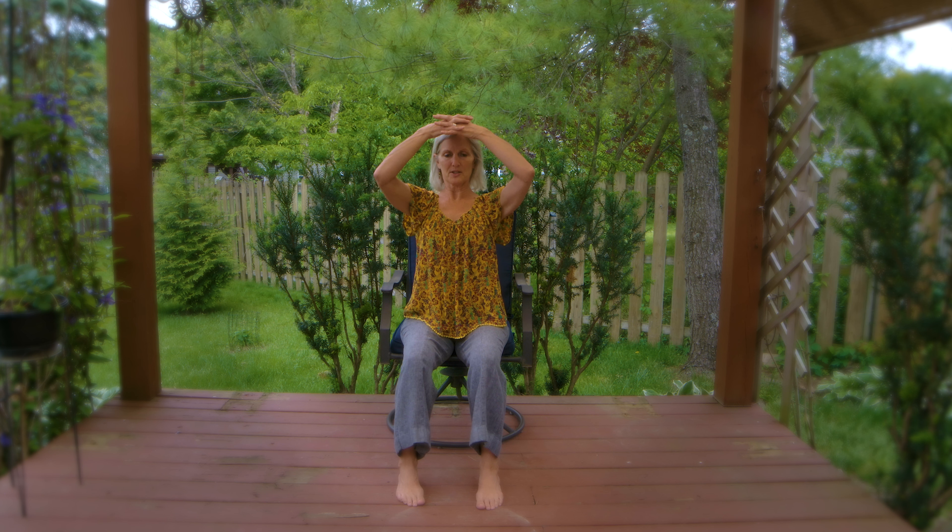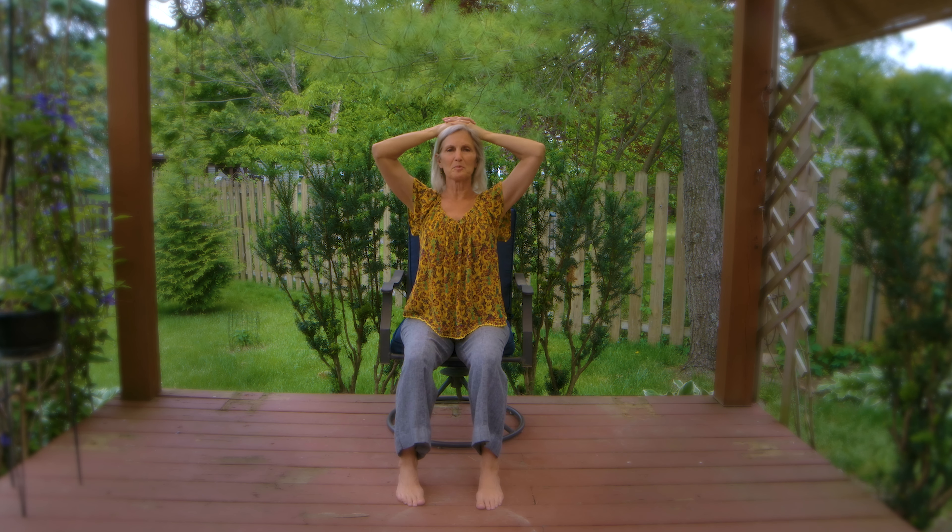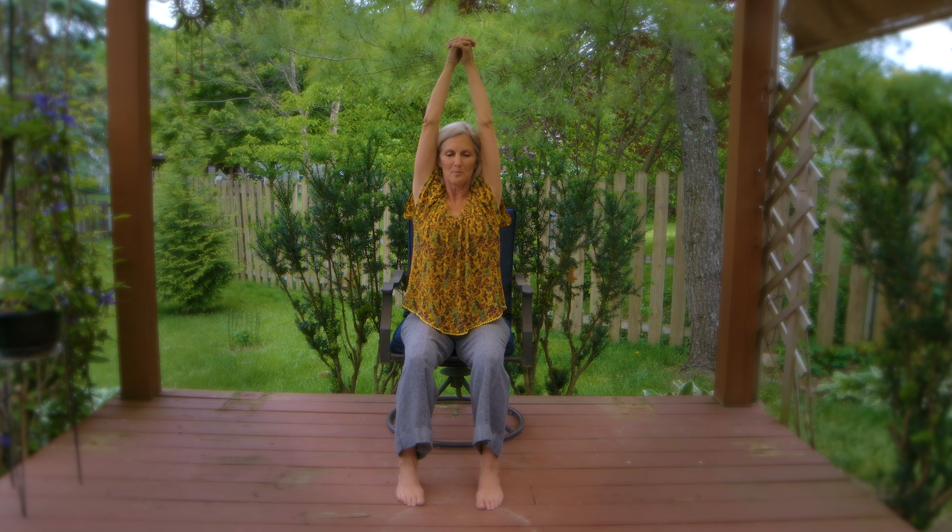Find the breath, and then interlace the fingers and place your hands on your head. Let them rest there. A little bit of pressure down, not much, and then a nice symmetric press of the crown of the head up into the hands to have a nice tall spine, and then bring the arms up overhead. The heels of the hands come together, and then palms down, press up and down.